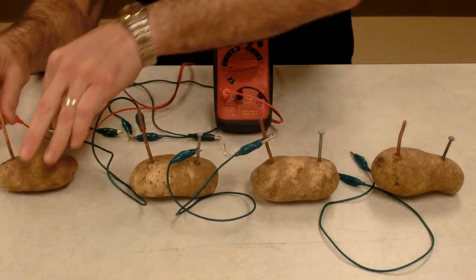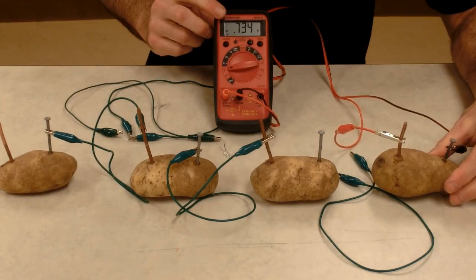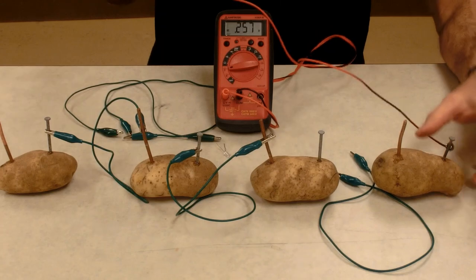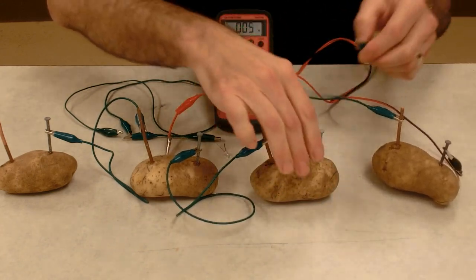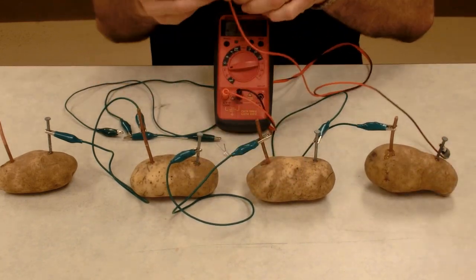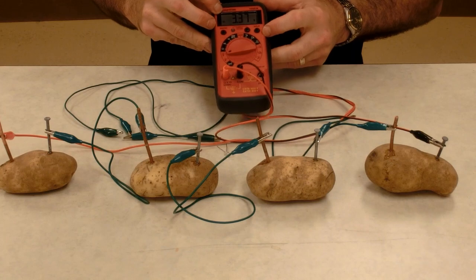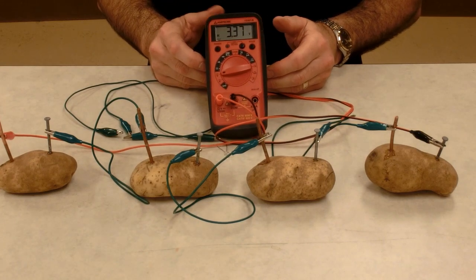I'm going to do a fourth potato. When we add another 0.7-something volts, we should be over three volts with all four potatoes connected together in series. Series means you connect a positive to the negative, and when we do that, their voltages add together. So with four cells in series — four potatoes — I'm getting 3.37 volts.